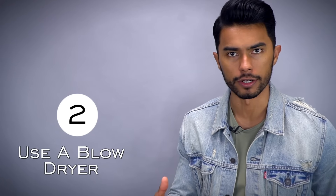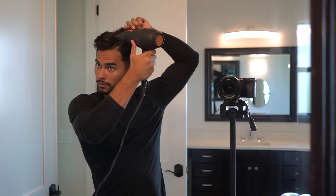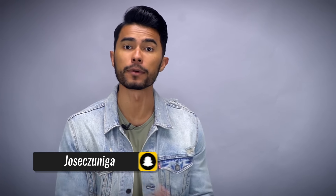The only drawback here is that this method leaves your hair with zero volume. Number two is using a blow dryer. This is the next best option, especially if you're looking for volume. Blow drying your hair and not letting it air dry will give you the most volume out of all five methods I'm gonna talk about today.